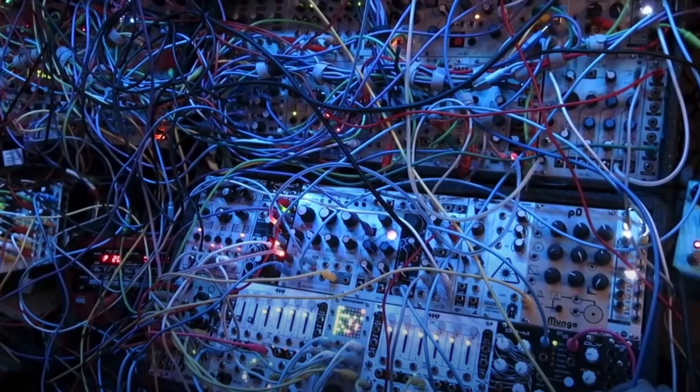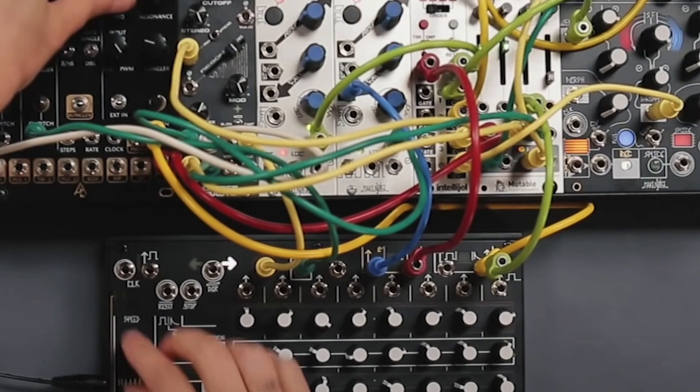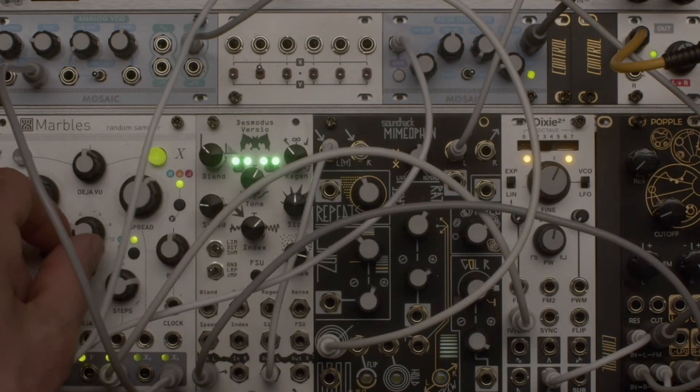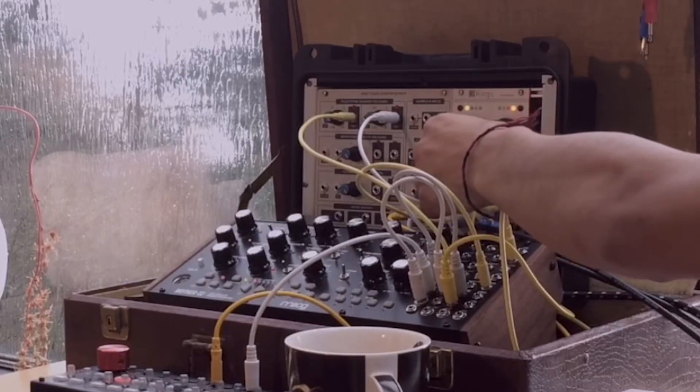I'm really excited about this next video as it's the start of a whole video series where I'm going to be building my first modular kit. One of the things about modular I've always been so fascinated by is how you can create your own unique instrument that's unlike anybody else's — design it yourself. It's always been something I really wanted to get into, but it's an extremely intimidating world.